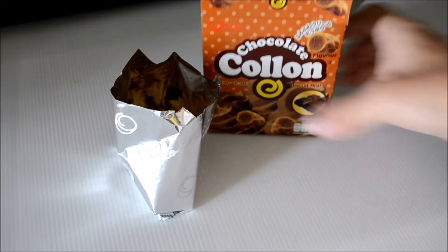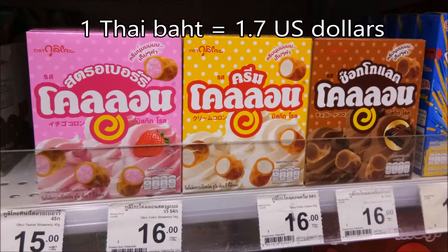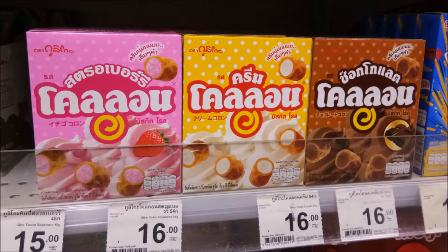Kolon can be ordered online from most internet retailers and it can also be found in the more upscale hypermarkets. Here's a photo of Kolon in its natural habitat. It comes in three versions: Chocolate, Strawberry, and Cream. As you can see, in my local upscale supermarket it retails for 16 baht. Now, if you figure in the exchange rate, dollar to baht, this means about $27.95 in real money.